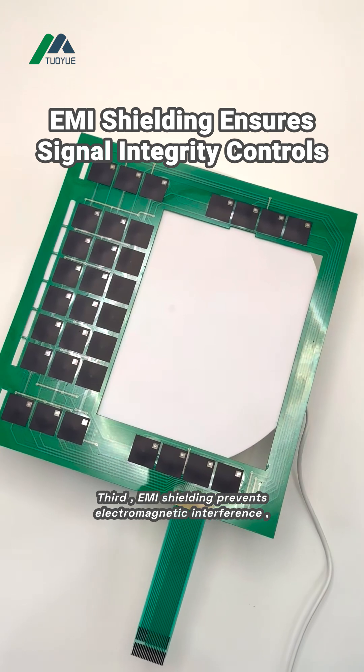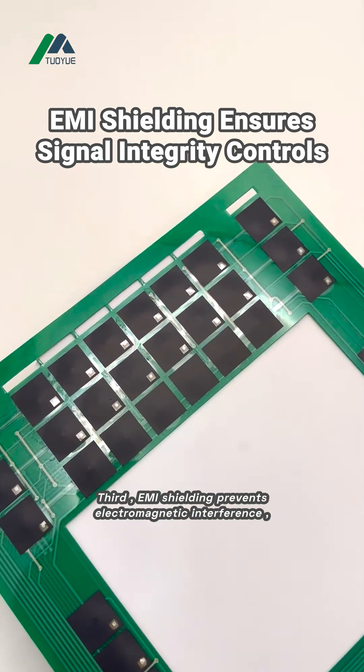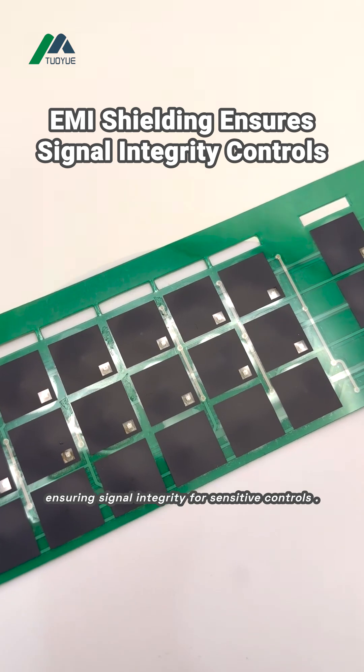Third, EMI shielding prevents electromagnetic interference, ensuring signal integrity for sensitive controls.